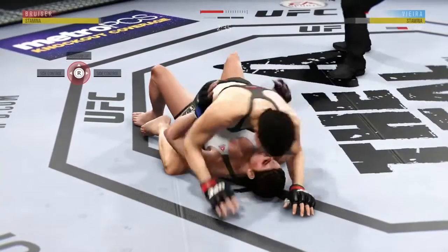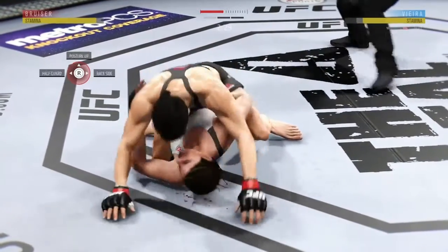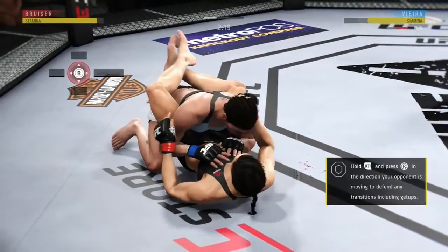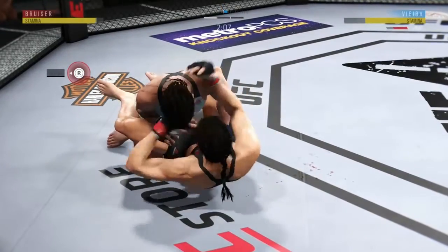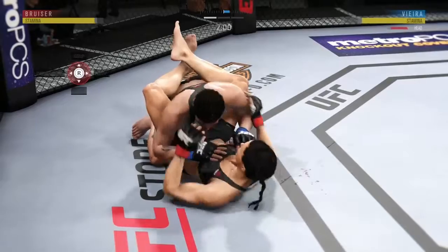Nice elbows here. She's got a cut on her nose. Vieta gets pounded here on the ground, the elbow doing most of the damage. Reversal here and into full guard. Elbow to the head. Vieta gets touched, and once again it's that elbow — that has been there all night. Defense has got to be better.